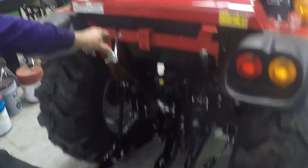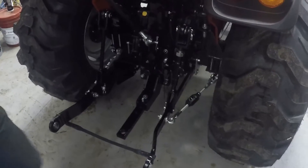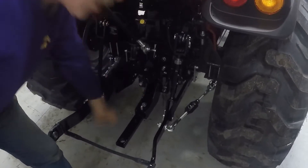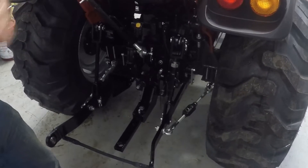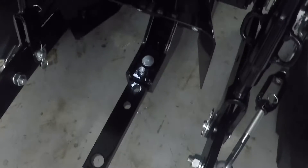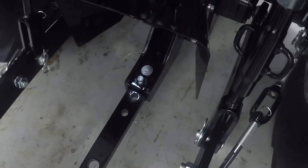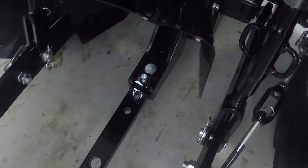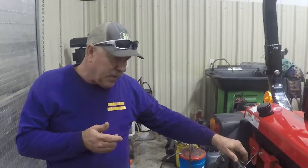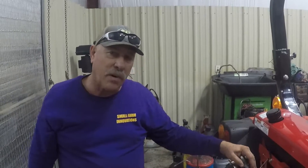This tractor has a drawbar. When you connect a rotary cutter, take this pin out and shove it all the way forward or put it somewhere you know where it is. The drawbar is used to pull implements — I wouldn't be afraid to pull a 10-foot tandem disc with this tractor. You can also pull a small trailer, hook a baler onto it, or use hay equipment. That's what the drawbar is for.